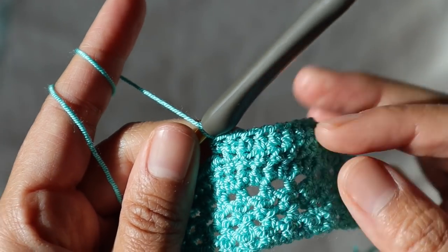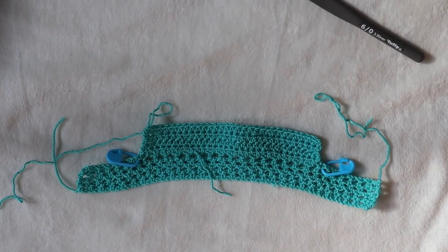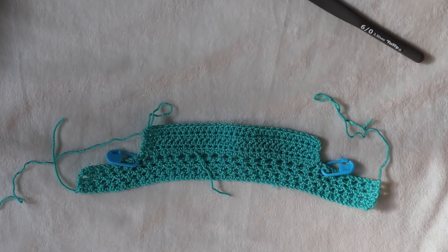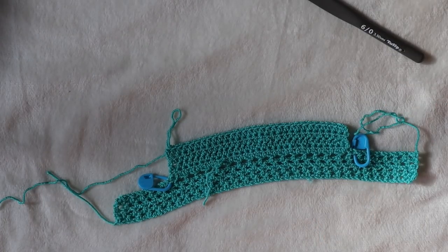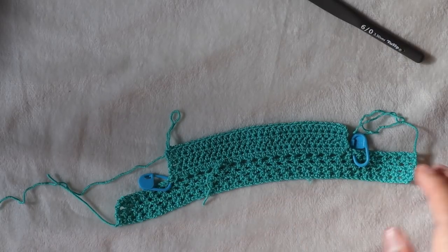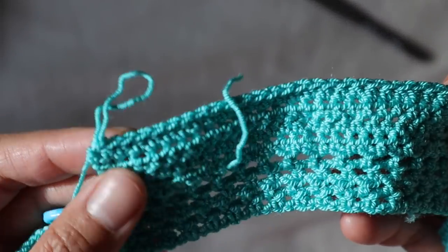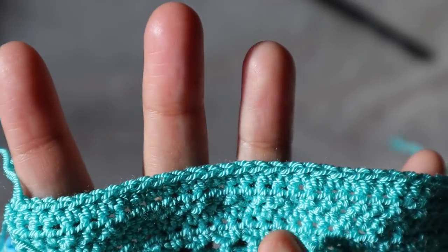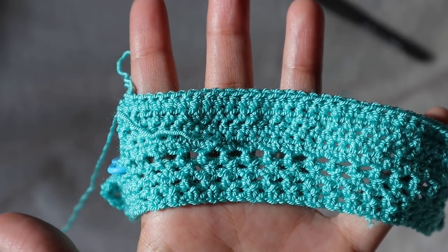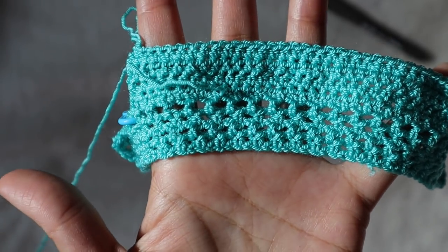Just add one half double crochet stitch across until the end of the row for both row three and row four. Here I'm already finishing row four. Now, take a pen and paper to write this down: row four is non-decreasing, repeating row three, with a total of 30 half double crochet. Row five repeats row two — that means decreasing. Row three means non-decreasing.